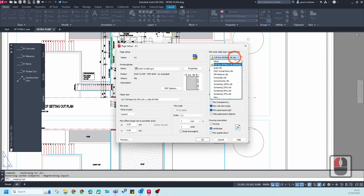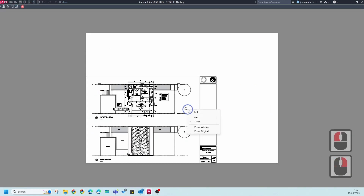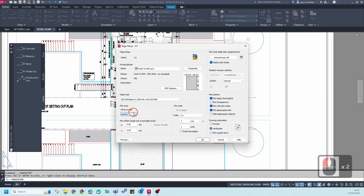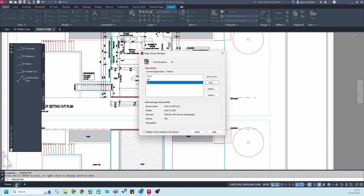In the past we have not used a plot style, so we're going to use Monochrome — this is very important. We're also going to enable the function 'Display Plot Styles' — also very important. Make sure everything else works and do a quick preview. You want this to be an A1. For layout, you can use either Layout or Extents. If you've placed the sheet at the right location, Layout should work; alternatively use Extents and center the plot. Make sure scaling is set to one-to-one.